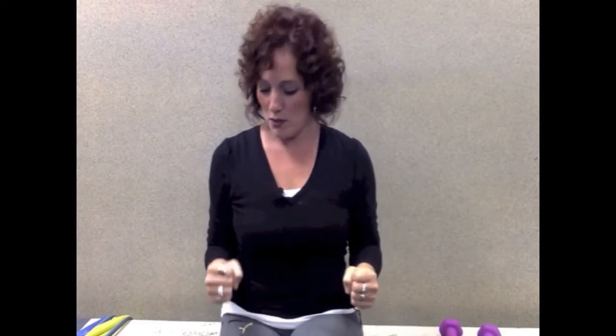It simply looks like this. It's just bringing your elbows up and out away from your body, with your elbow bent to a 90-degree angle, or your hands just pointing straight out in front of you. That's what it looks like.